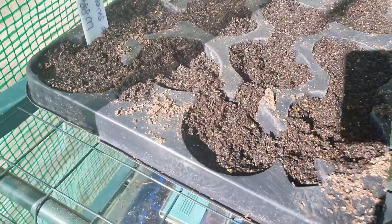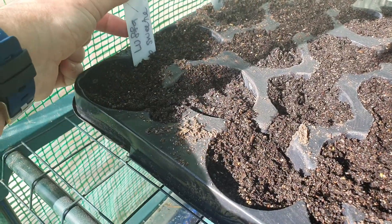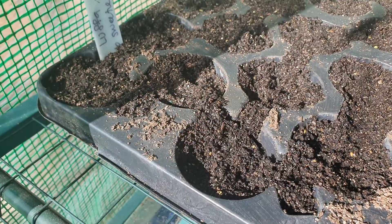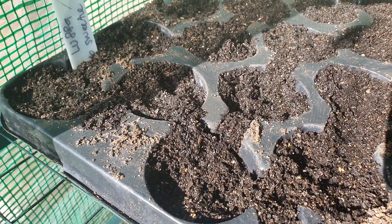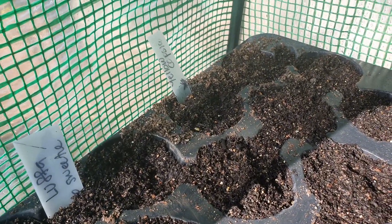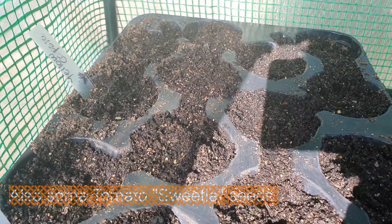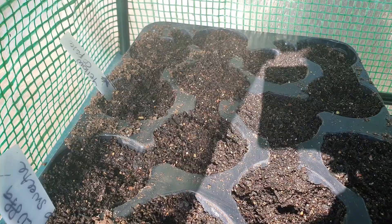I just planted these seedlings the other day, and I've just popped some more loofah seeds in there — about four of them I think I've planted. The rest are just some yellow capsicums, just popping a few in each of the cells, and hopefully I can divide them up once they start sprouting.